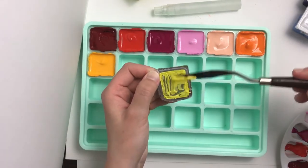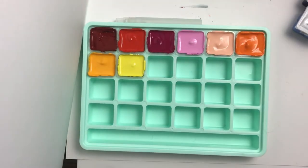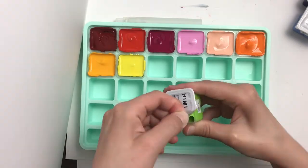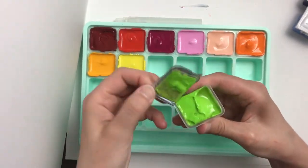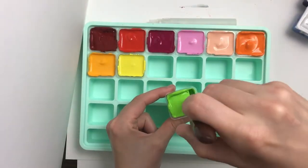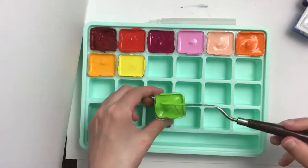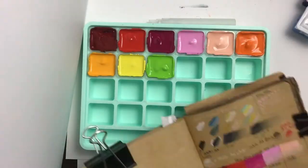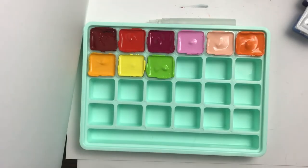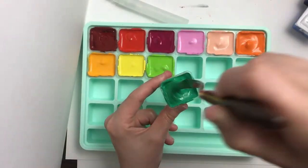I'm trying to preserve every last bit of paint by scraping off paint from the lids to put back in, and I saved all the tops from the gouaches because there's still some paint on them. My plan is to close the original palette and only reopen it to get fresh gouache or refill my separate palettes. Since I absolutely love the jelly gouache, I'm planning to try to get the 56-set for Christmas, which includes replacements for every color in this 24-set plus more.